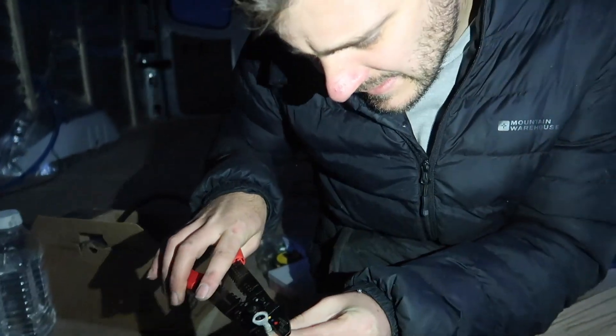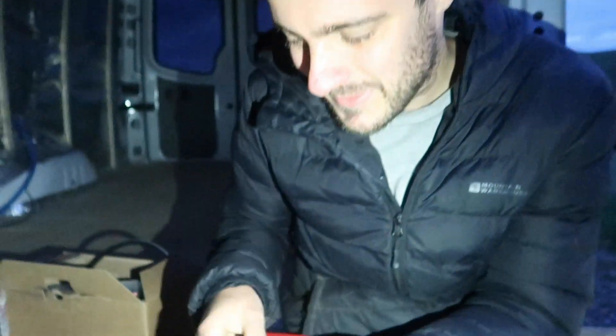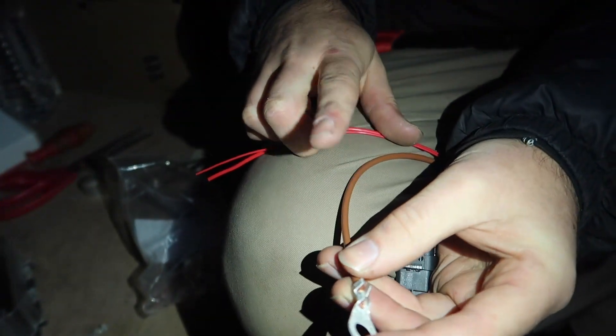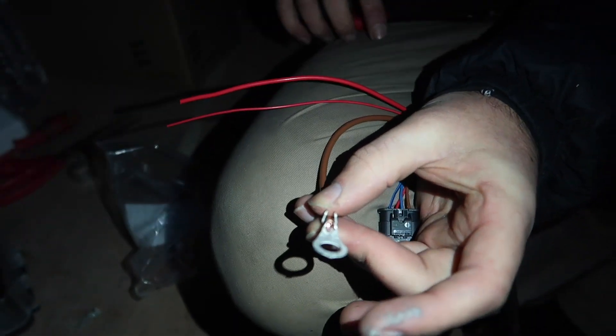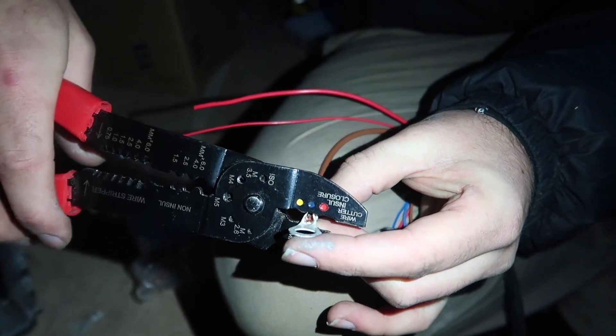It's getting super dark now so we're working with the torch. So now we're trying to hook up the positive and negative. For some reason in Germany, brown is black for negative. So we're just trying to put a little hook terminal on it so we can attach it to the chassis of the van. Let's hook it up to negative.